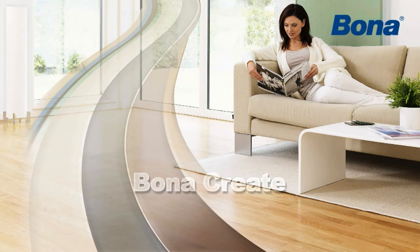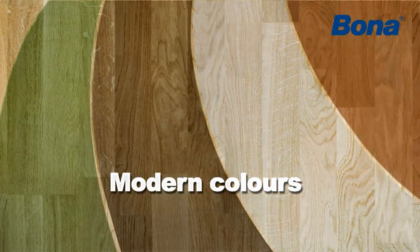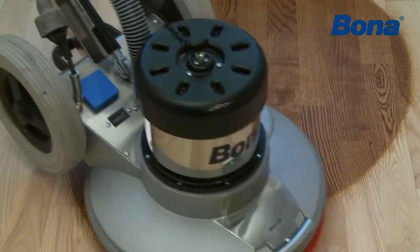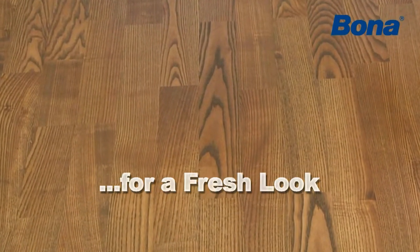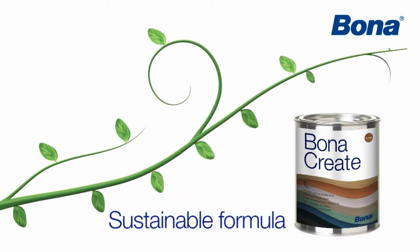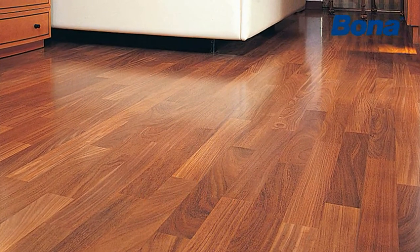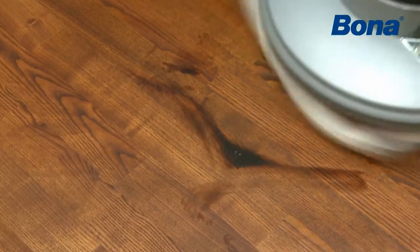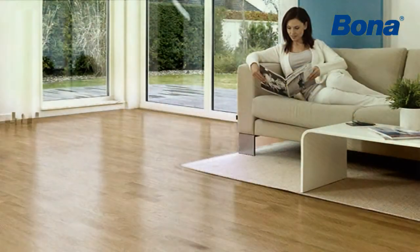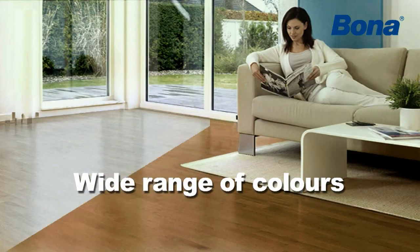Bona Create is a new formula bringing modern colours to all wooden floors. As part of the Bona system, Bona Create is developed at the forefront of sustainability, with compatibility to Bona's finishes and oils. Having a long open time, application is relaxed and the result is an even and beautiful colouration. Choose from 9 vibrant colours or mix them together to create your own unique shade.